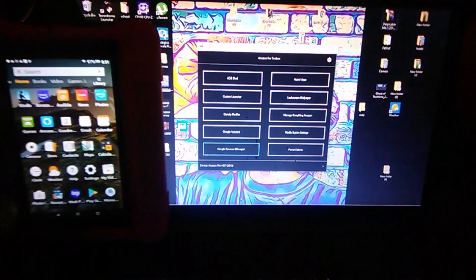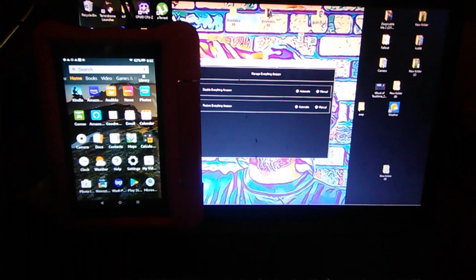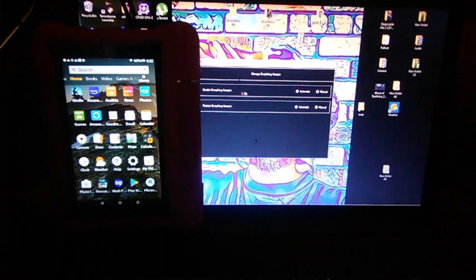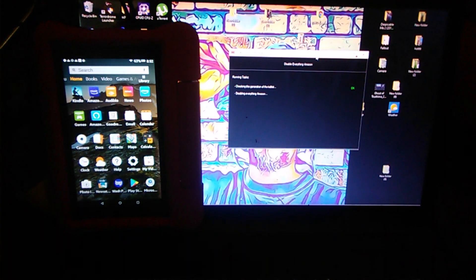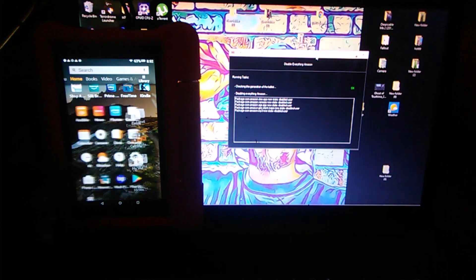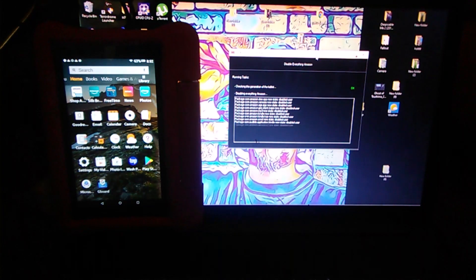Now let's get that Amazon bloatware invisible. You don't truly delete the Amazon stuff — you only disable it, which you could do in Settings by hand yourself. But the Fire Toolbox does it all so you don't accidentally disable the wrong thing. Go over here to 'Manage Everything Amazon,' first selection — 'Disable Everything Amazon.' Select automatic. Note: these items are not being deleted, they're being disabled, which means there's still a tax on your tablet's storage.